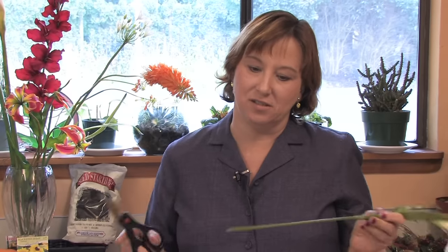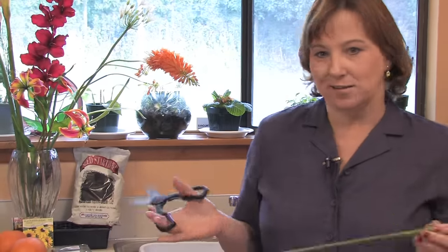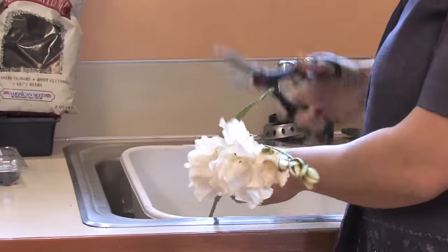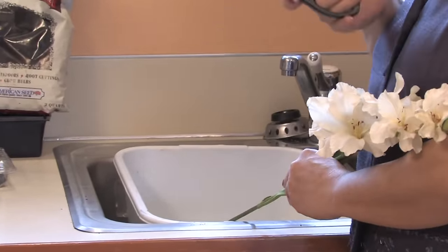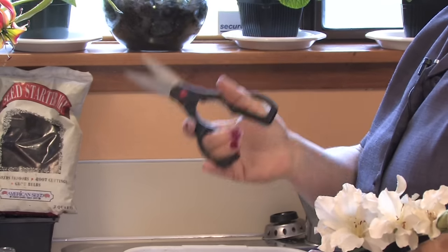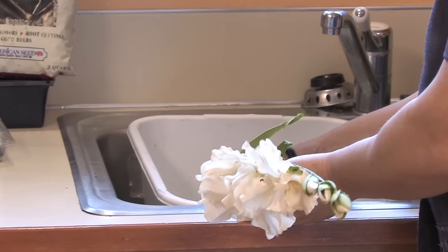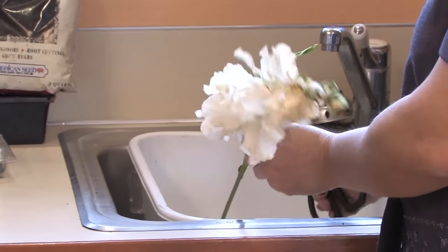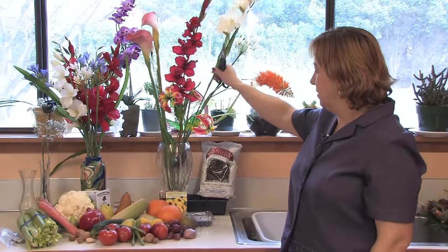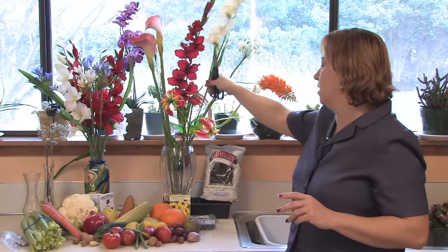An easy way to cut flowers so that water comes up when you cut them — and not air — is just to cut them under water, and it's so easy. All you do is use a container, a bucket, or just the sink, and cut at a 45-degree angle as opposed to straight up and down, because that way when it sits in the vase it's getting water from the side and not just being blocked. The water is what's soaked up and not the air, and then you can take it out of the water and put it right into a vase — because there is actually water in the stem and not air, it'll continue to soak up the water no problem.